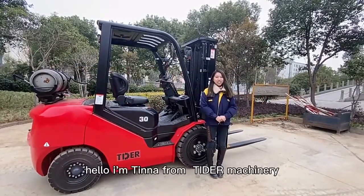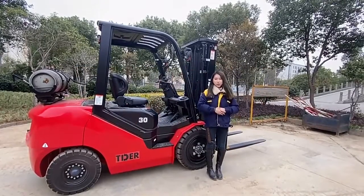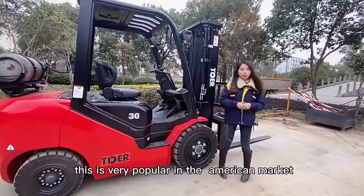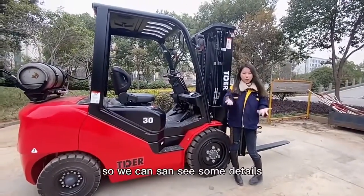Hello, I'm Tina from Tidal Machinery. Today we will look at one forklift — this three-ton LPG forklift. It's very popular in the American market, so we can see some details.